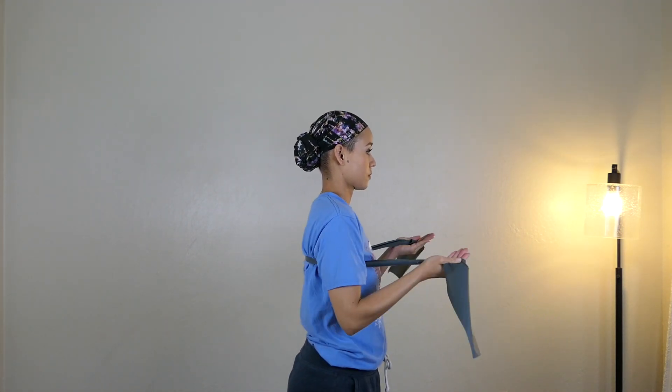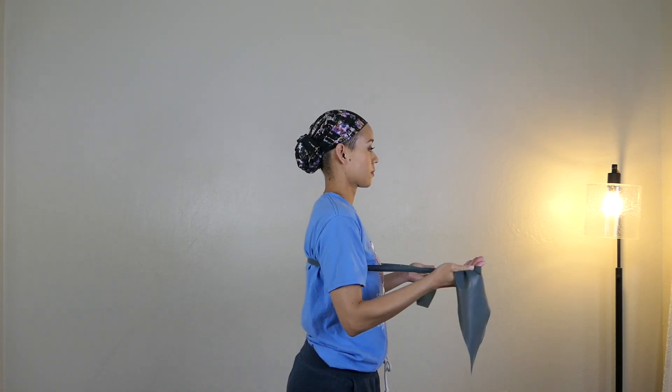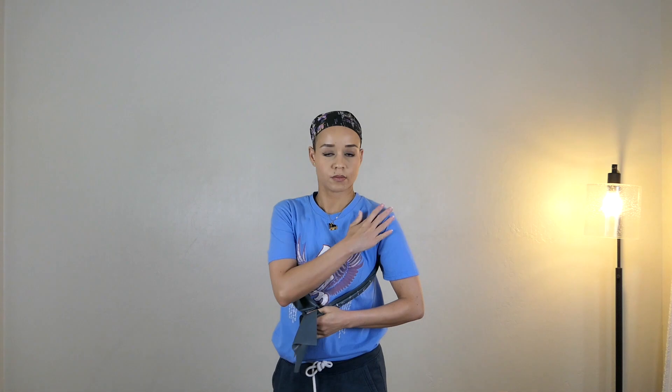Try not to arch your lower back at all. Do about 20 to 30 — I do quite a few — and slower is harder. I'm kind of rushing just to show you, but that's the exercise.